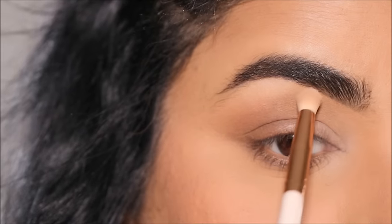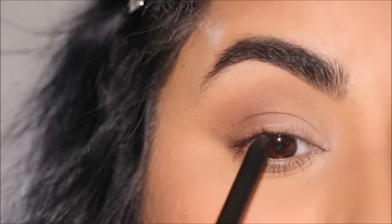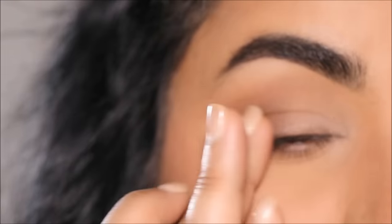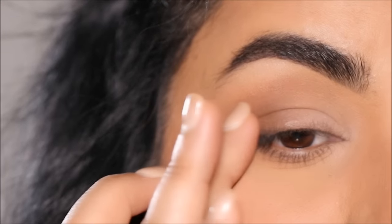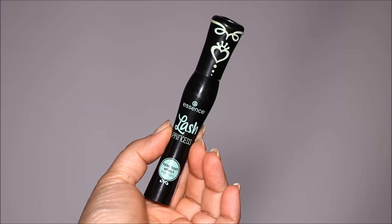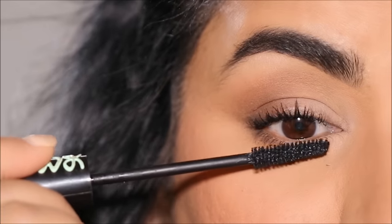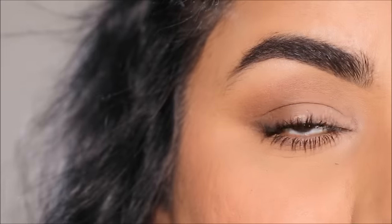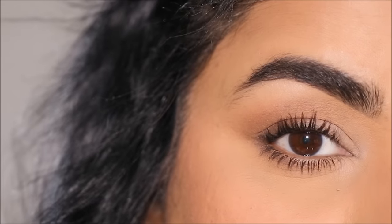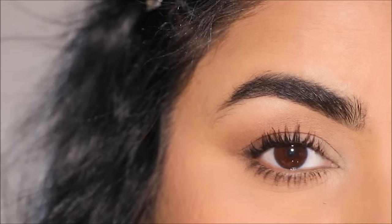Using the Makeup Forever Aqua Resist Pencil in shade Graphite, rather than doing a chunky eyeliner, I'm lining my upper waterline and scribbling it in the very outer corner, then smudging it with my finger to get a smoky wing. To finish up, I'm curling my lashes and applying the Lash Princess Mascara from Essence — one of the best drugstore mascaras. Quick tip: applying mascara to your lower lashes brightens up your eyes and gives you a doll-eyed look. Here's the completed eye look — much brighter and more youthful.